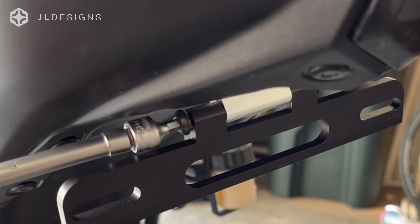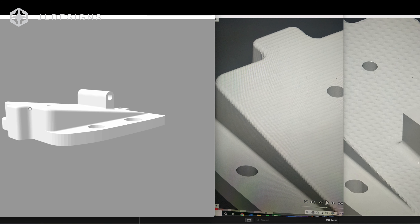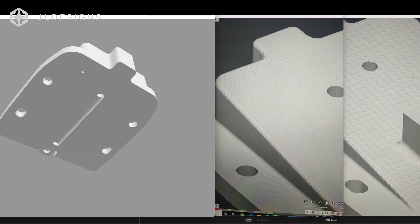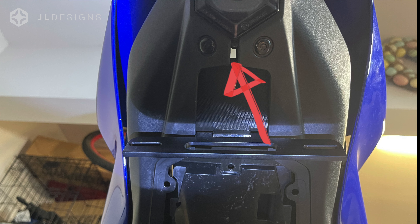And you can see the clearance here is so close. There's a tab we had to extend on the bracket to fill in a gap. Originally, when we did our first bracket and installed it, we're like — whoa — we could see a lot of light, there's a big gap up there. So to prevent any unwanted moisture, dirt, or debris from flying up into your undertail, we built it out far enough where you don't have that gap.